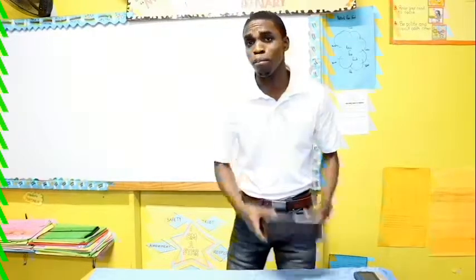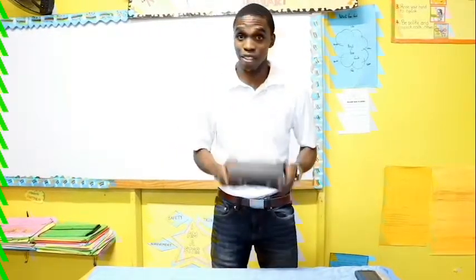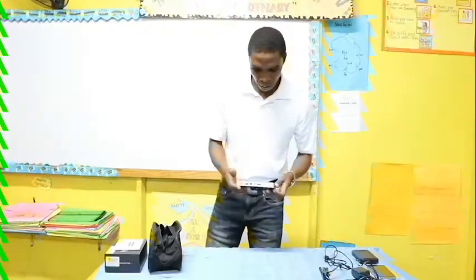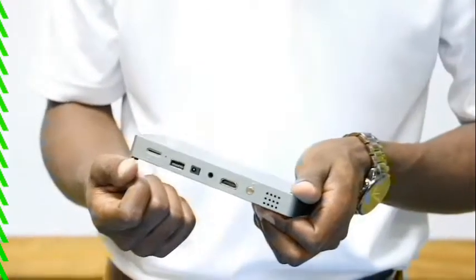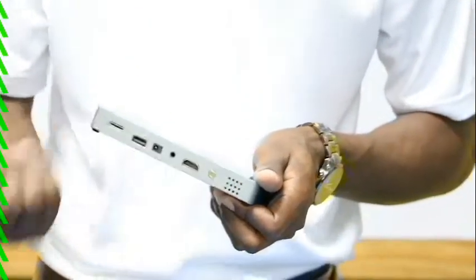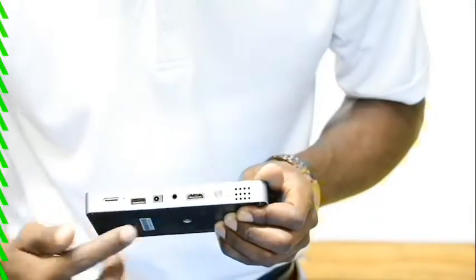What's up guys, Kevin Koch here. I want to present to you the brand new smart projector from Digital Dash. This projector comes with a power button — you cannot use the remote to power it on, that's for safety reasons. The remote can be used to power it off, but the power button is right here.